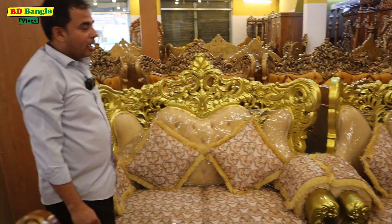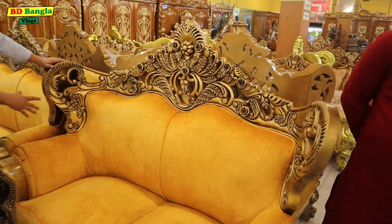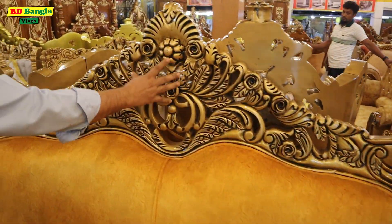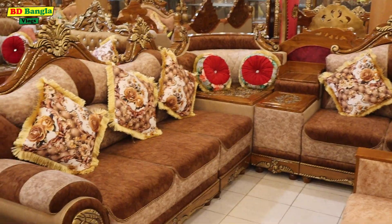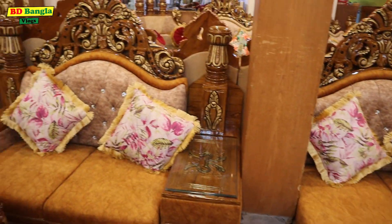Do you want to see the furniture? I have two-inch cutters and three-inch cutters. Plus it's a beautiful design. The one that's called Monipuri is in the house — the exclusive one. The one that's called Novavi.